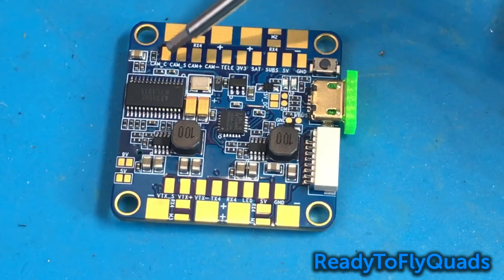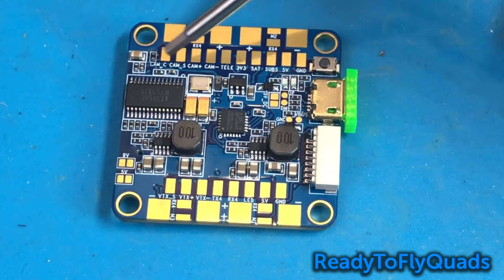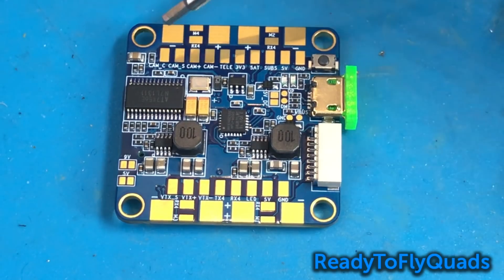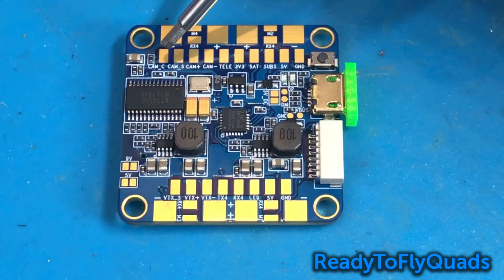If you take your camera OSD cable and cut the end off, then solder the positive side here, you'll be able to go in and modify your camera sensor settings through your radio using this flight controller — which I think is pretty awesome. They sell this as an add-on to other flight controllers as an external board, but it's great that it's built right into this flight controller.